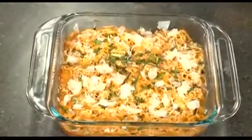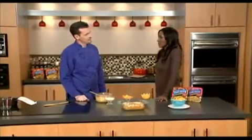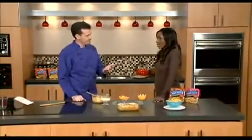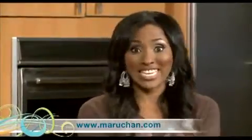So what are we going to call this? Let's give this a name. Gooey, cheesy casserole goodness. This is a great, quick way to get kids to really eat a lot of cheese, which we know is good for us, and to have this wonderful dish that's quick and easy. How many minutes? Four minutes. Always good to see you. For more information on Maruchan's Yakisoba noodles and meals, please visit maruchan.com.